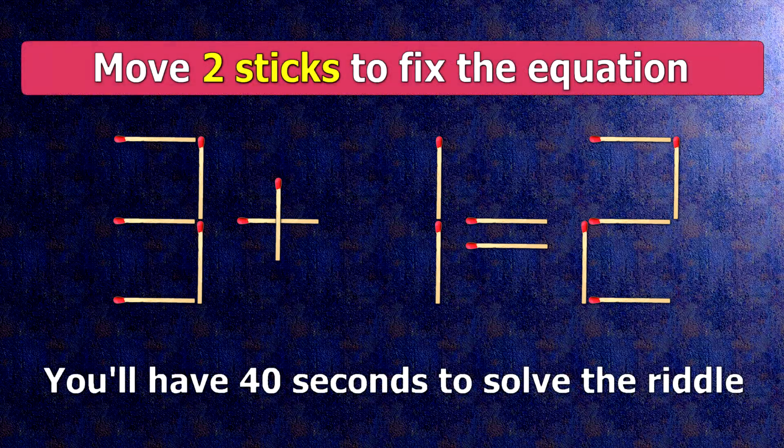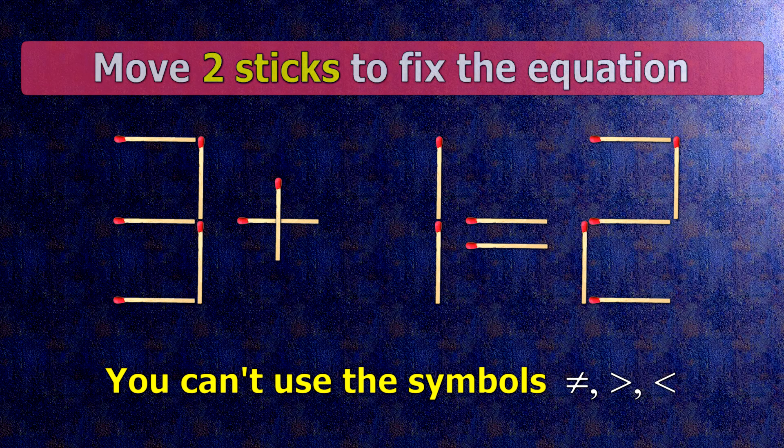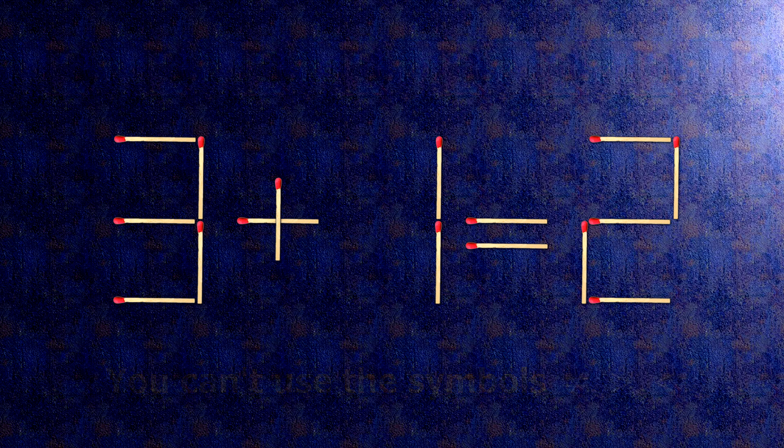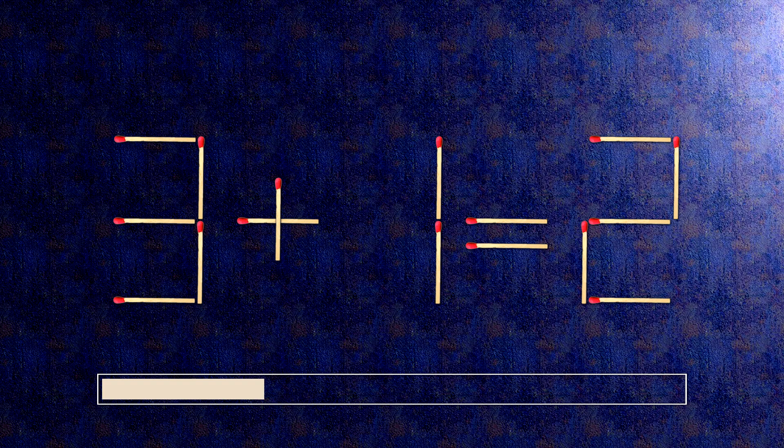We have the equality 3 plus 1 equals 2. Our equality is wrong. We need to move two matches to make our equality correct.